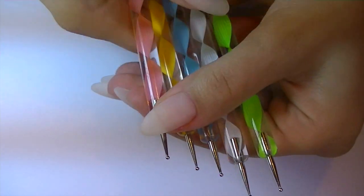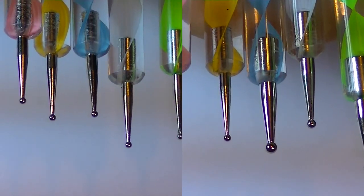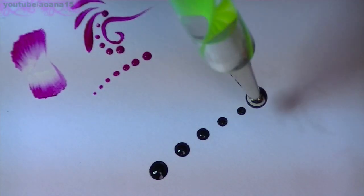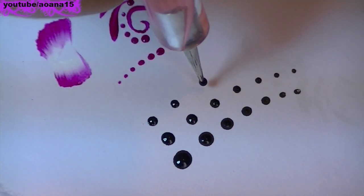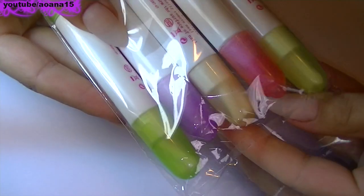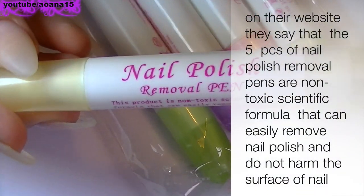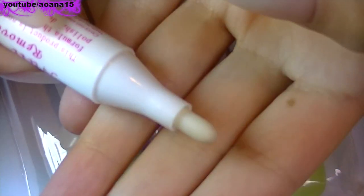But this is not all — this set also comes with five dotting tools, each with ends of different sizes, and also five nail polish removal pens, which are always good to have around. I personally love the set and recommend it for all of you.